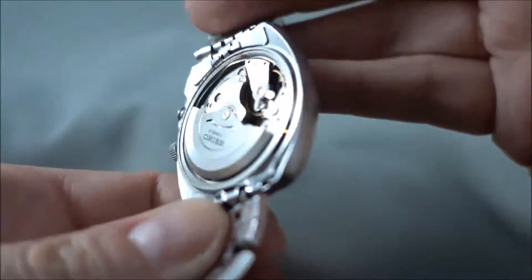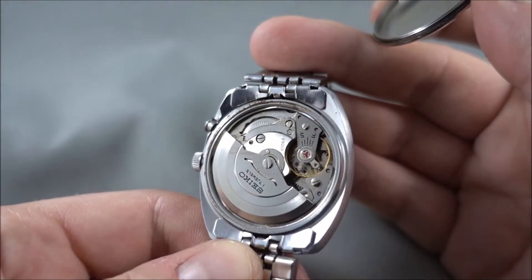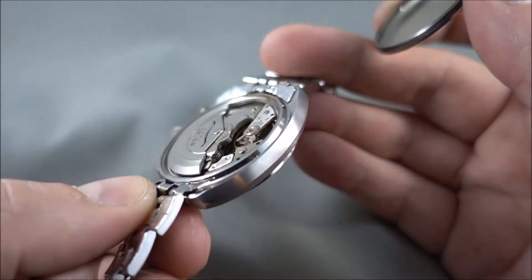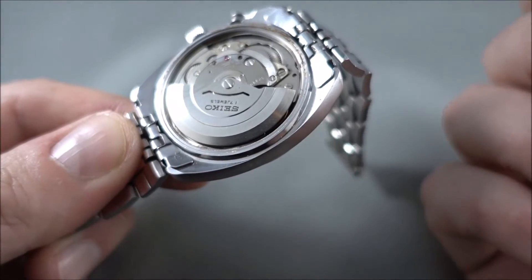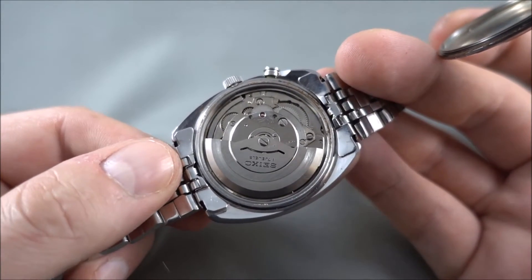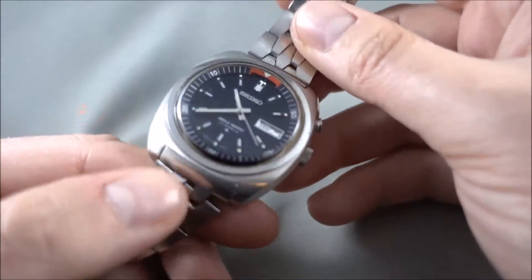There's not really that many gotchas with these movements — they don't have any major faults like some other movements. For example, the Lordmatic 5606 and any of its brothers and sisters generally tend to have quite a few problems with the day and date setting, which is just a fault with that movement. This one is fairly clean, so it's probably been serviced before. The only thing these movements can be prone to is excessive wear on the cannon pinion, which is pretty easy to solve because you can just tighten that fairly easily.